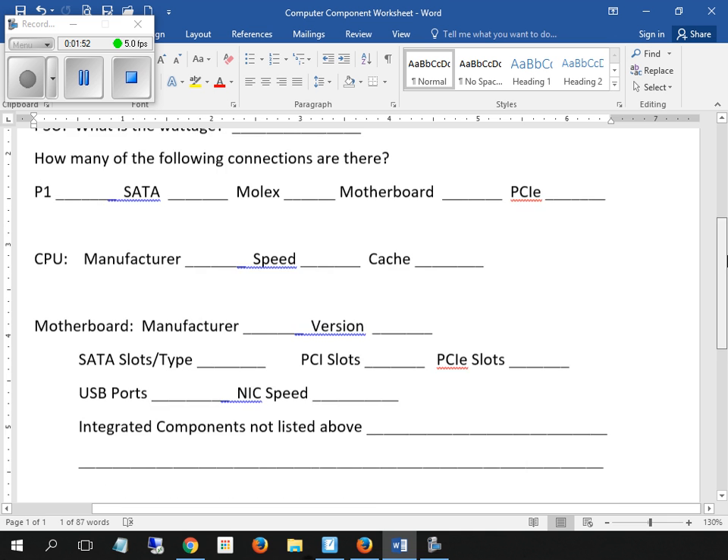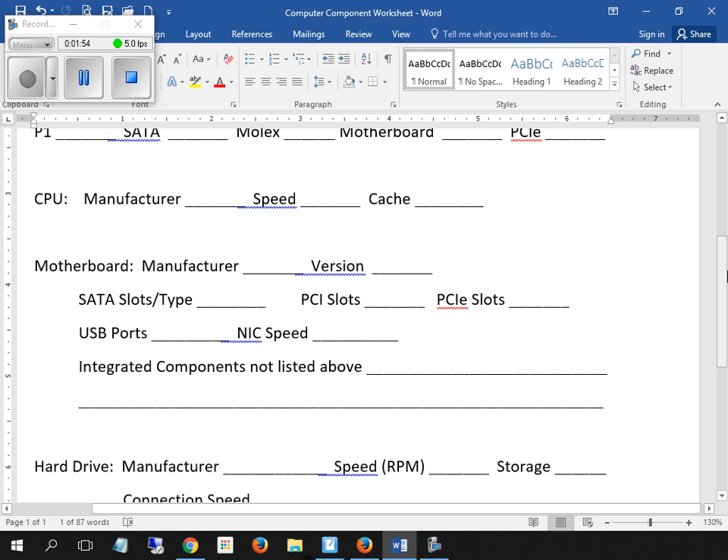Your CPU manufacturer you should be able to look at and see. Speed may or may not be on it. If it's not on it, and the cache is not going to be on it, you're going to have to look that up by Googling it. And then there's questions about the motherboard and the hard drive as well.